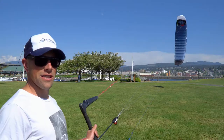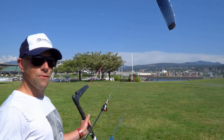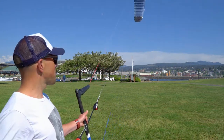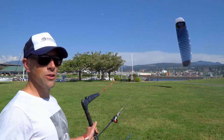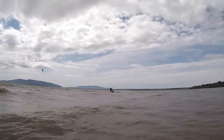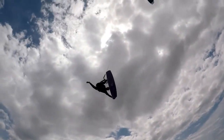As far as jumping, this is an amazing boosting kite. It jumps so high and the float is just awesome. It'll carry you down at a nice slow speed, so you're able to do numerous tricks — whether it be grabs, rotations, or myself just learning how to do board-off tricks. It's great for that.